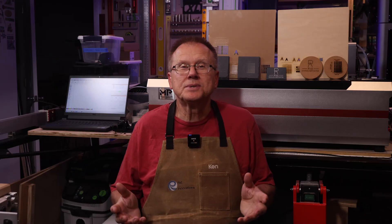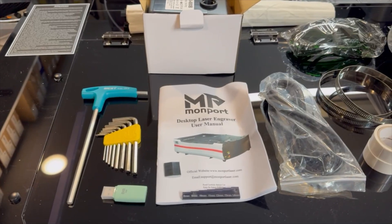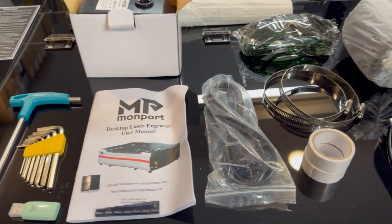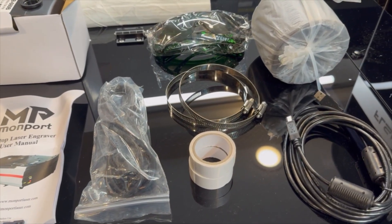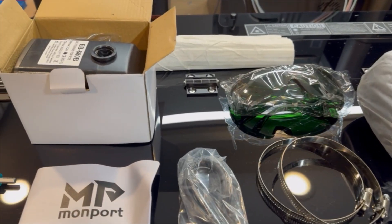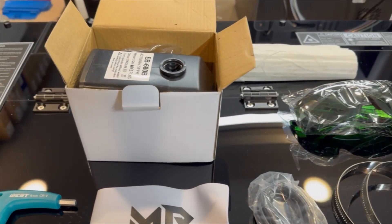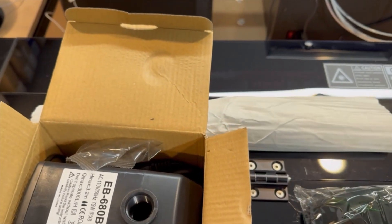The Reno 65W Pro is quite heavy at 88 pounds, so I asked a friend to help me get it onto my workbench. The accessory box includes a T-handle wrench, set of Allen wrenches, USB drive, user manual, power cord, USB computer cable, hose clamps, 4-inch diameter flexible hose, laser safety glasses, and a submersible water pump.